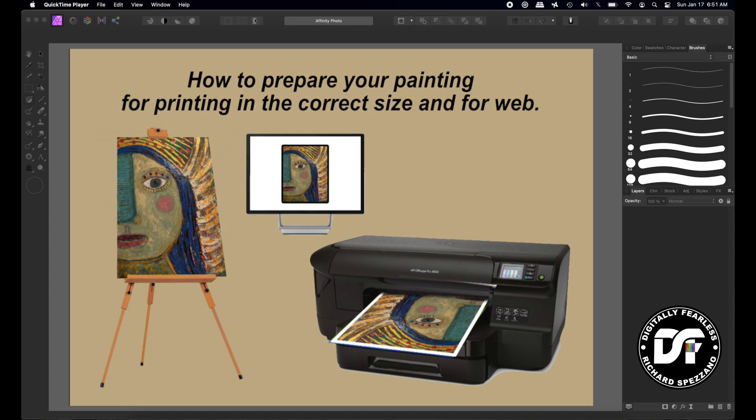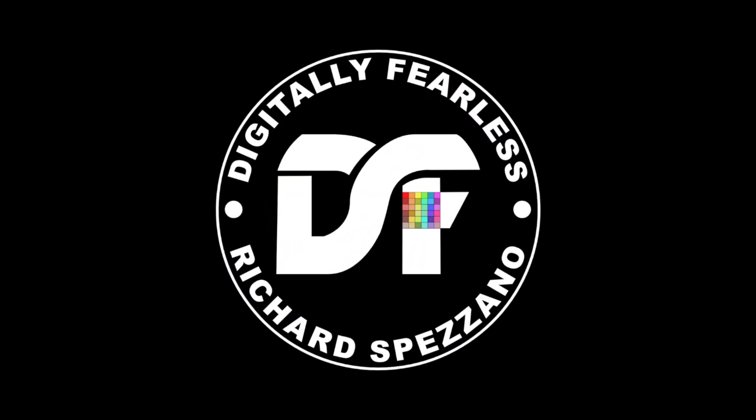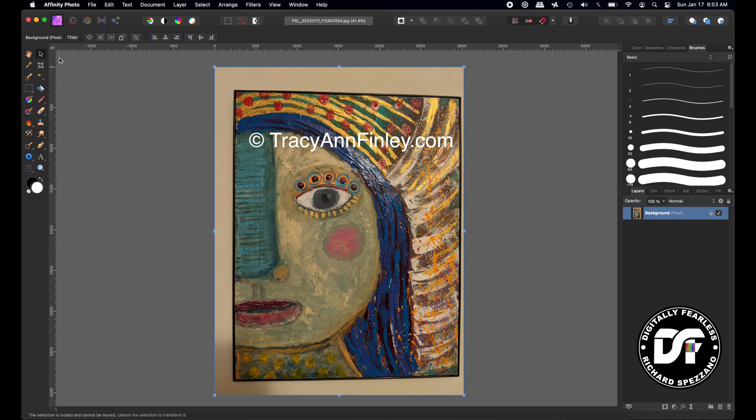Hi, Rich Spisano here from Digitally Feelers. I've been asked several times about how to get a picture that you had on the wall to print or to web. This is an acrylic painting by Tracy Ann Finley. She does a lot of interesting paintings and sculptures, so you should check her out — all the information is in the description below.